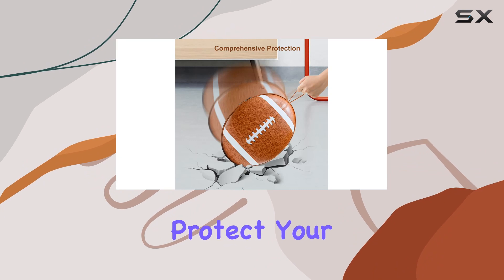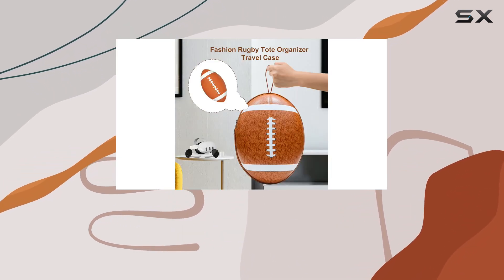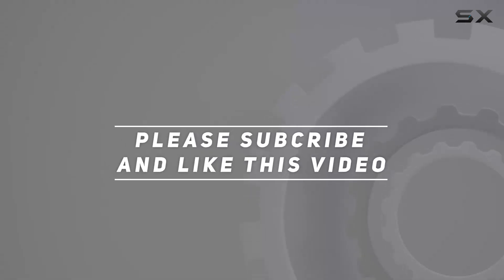So why wait? Protect your VR gaming investment with the Brown Hard Case today. Check out the video description for the updated price, and thank you for watching.